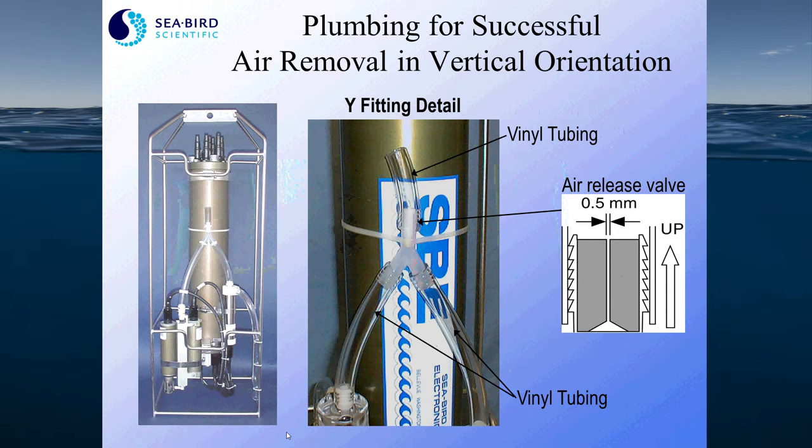You want to make sure your plumbing is allowing air to exit. This example is for a 9 Plus deployed in a vertical orientation. As you put the CTD in the water, water will be forced up through the tube and through the pump side of the plumbing, and air will be admitted out through a Y fitting near the surface. There is an air release valve that allows air bubbles to purge out of the top of the CTD. It takes about 40 to 60 seconds for the air to purge out of the system, depending on how many sensors you have plumbed along the line.